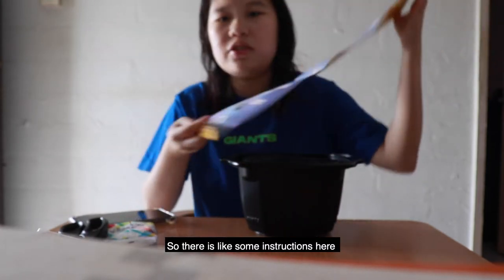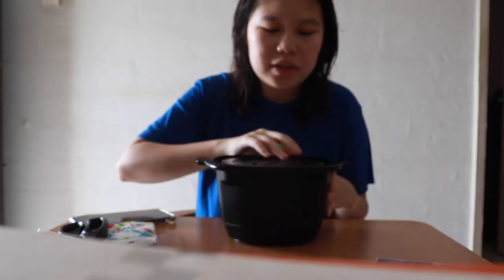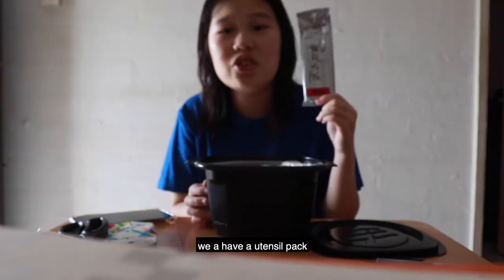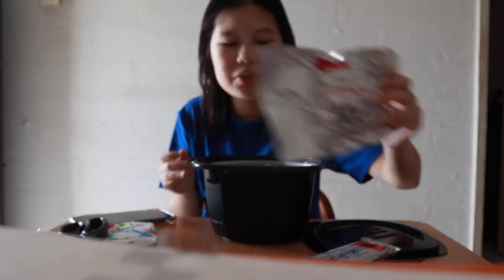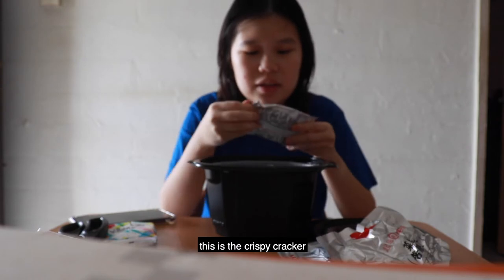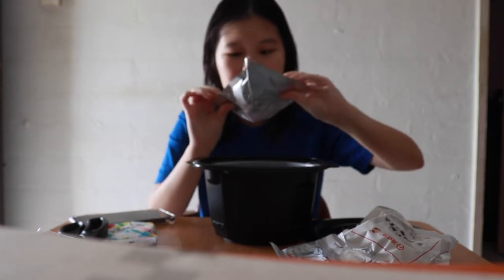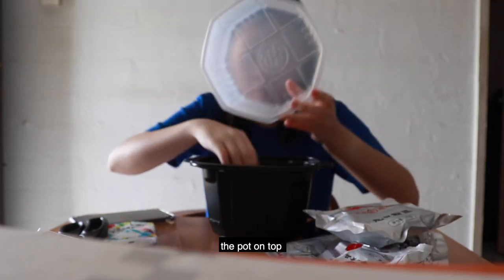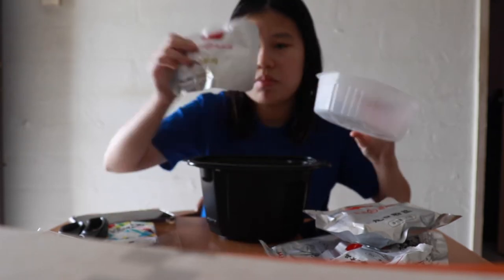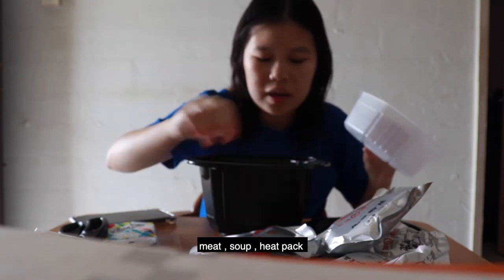There are some instructions right here. Opening it up, you can see there's the Hai Di Lao branding. So there's this utensil pack for eating, and these are the vegetables. This is the crispy topping — the Hu Ya Cui — that you put in at the end. And then this is the noodles, this is the pot on top, this is the meat, this is the soup, and this is the heat pack.